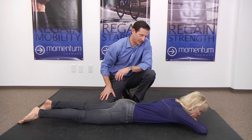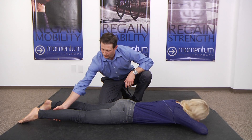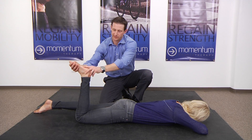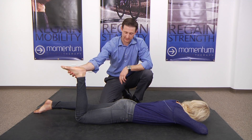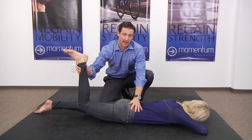You're going to lie flat like this. You don't want to be arched — you want to have this as flat as you can. Bring one leg up to about 90 degrees with the foot kind of flat like so. And you're just going to lift this leg up just a couple inches off the ground.